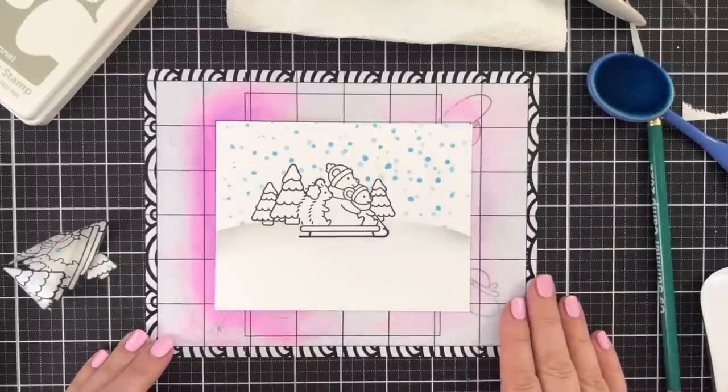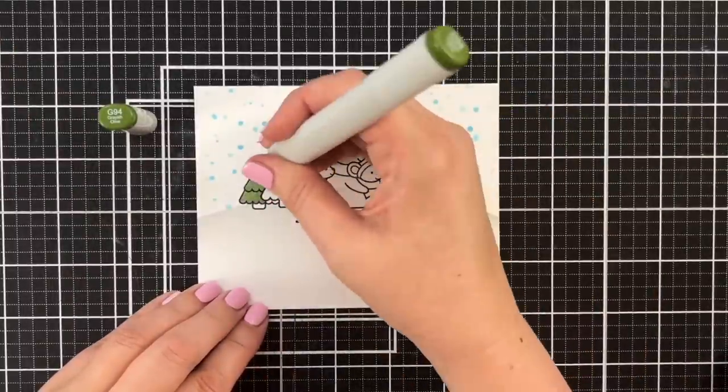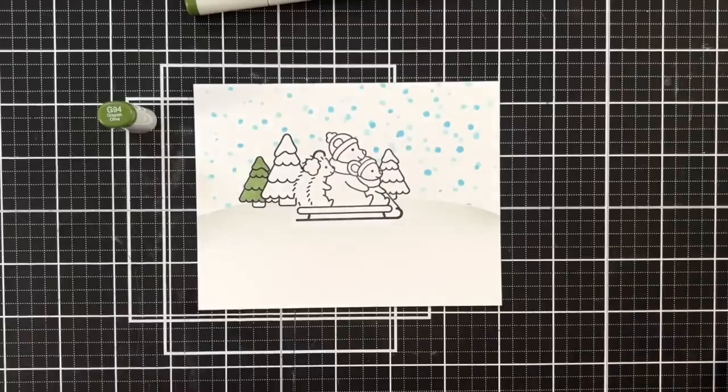Now I am going to put on some music, grab some Copic markers, and color in this scene.